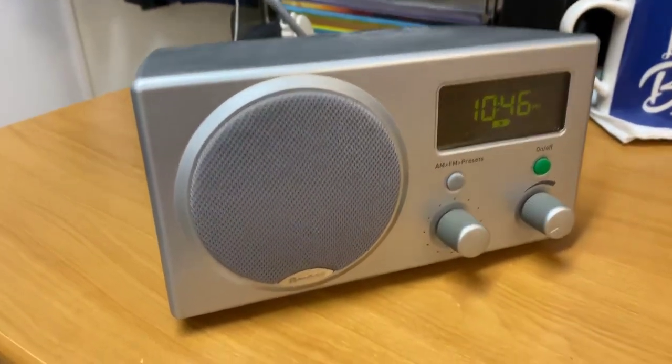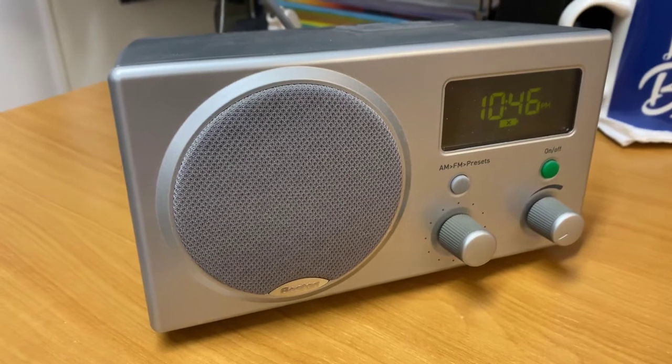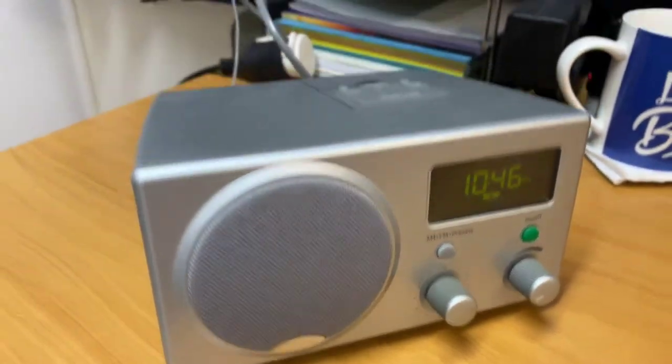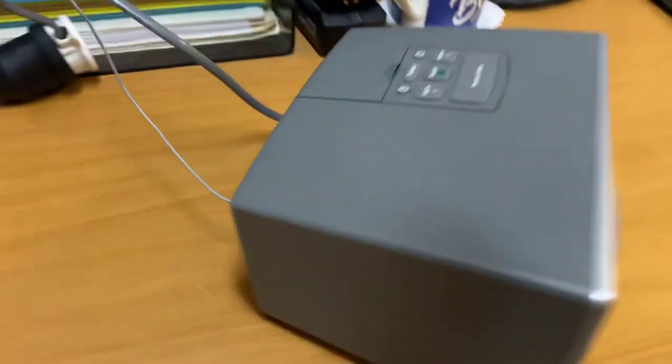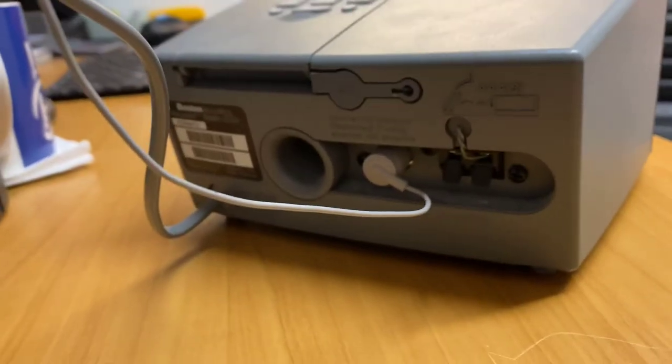Great little clock radio of the time. The sound that this thing produced was second to none. I would call it the old crazy clock radio — it was actually very, very nice. And in the theme of clock radios, it's got a little rear-firing port at the back.